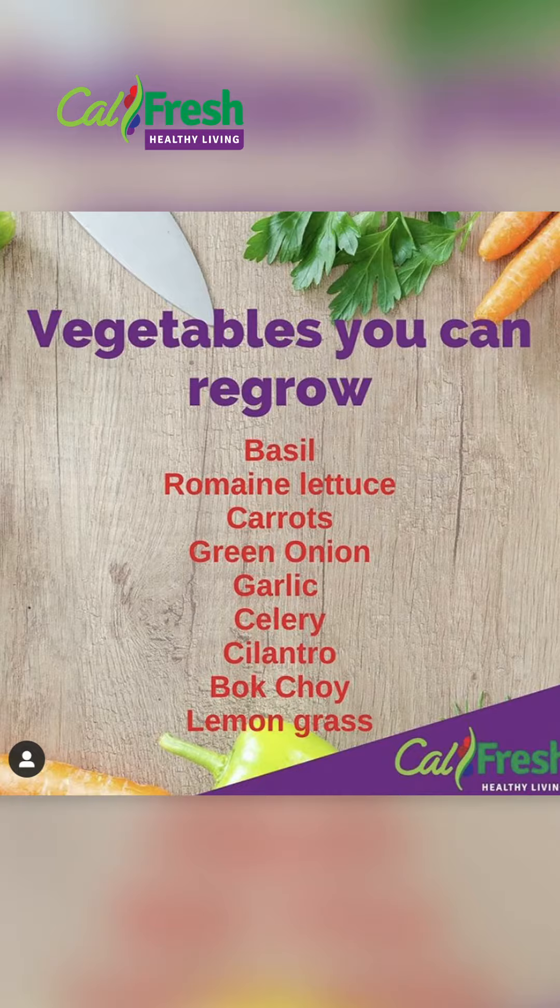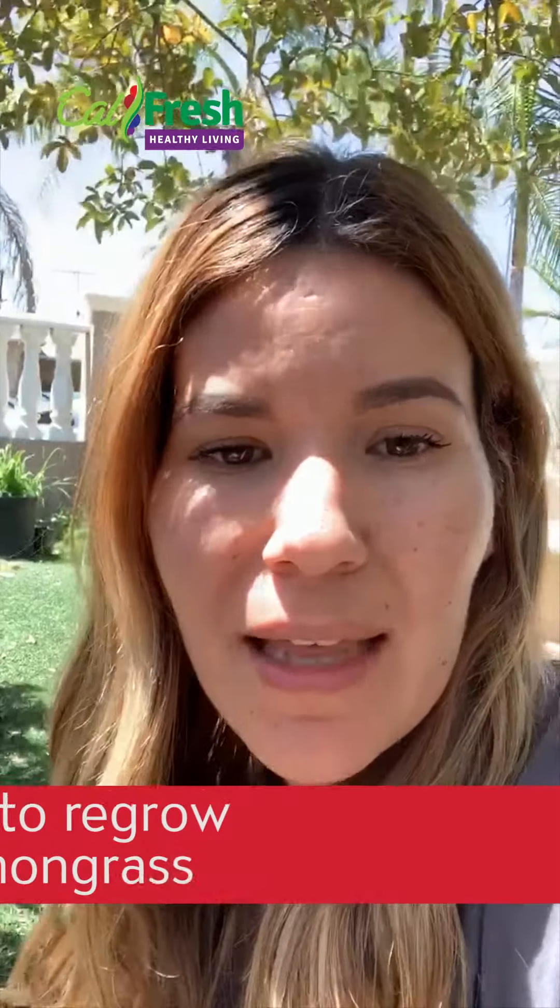Hello everyone, my name is Brenda with CalFresh Healthy Living. Thank you for joining us today. I hope you guys are all doing great. One of our most recent social media posts, I included a list of vegetables that you can regrow. So today we're going to be looking at lemongrass.